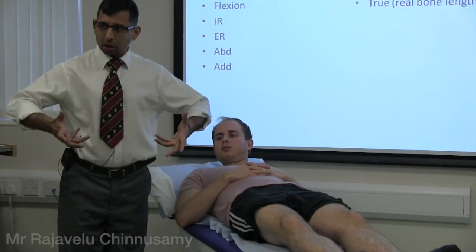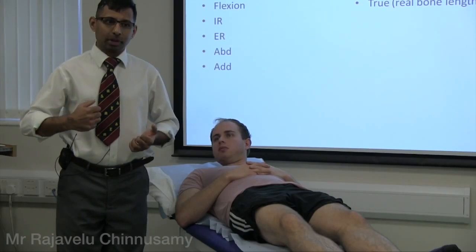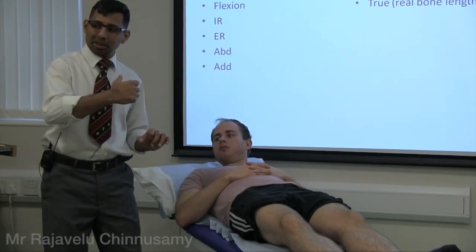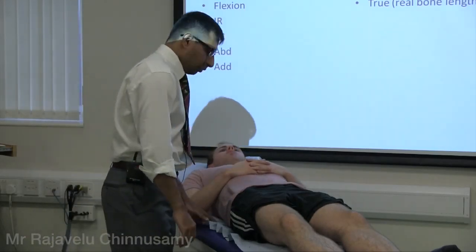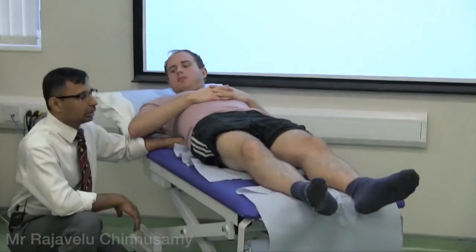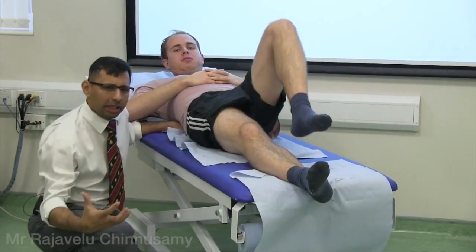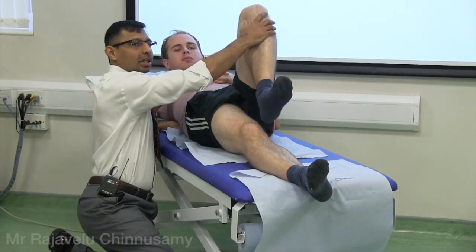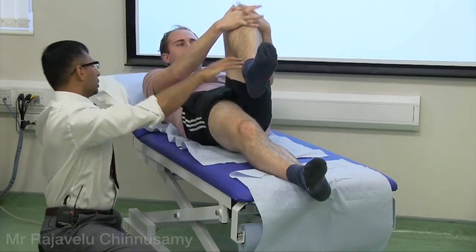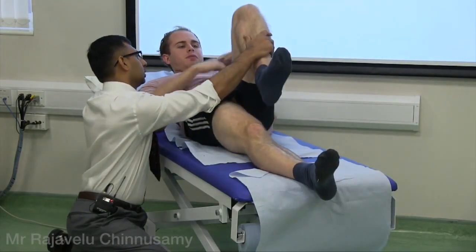To tilt the pelvis back, use the opposite femur to press on the pelvis to straighten it. Lumbar lordosis is your indicator — keep pushing until normal lumbar lordosis is regained. First, place your hand under the lumbar spine. Then, to check this leg, bend the opposite leg. Support it and ask the patient to clasp their hands around it.